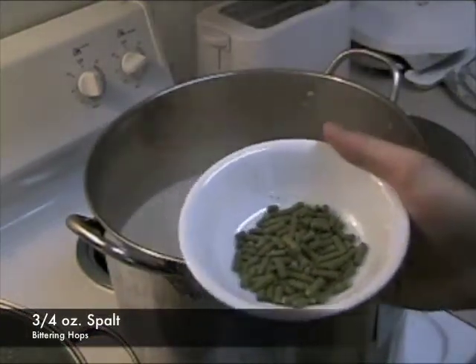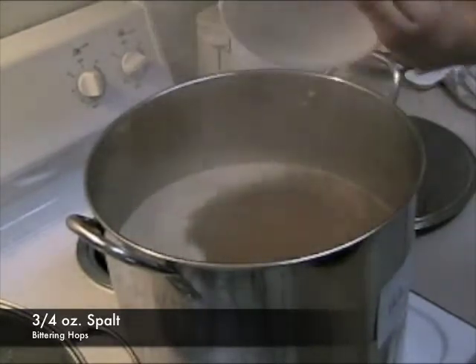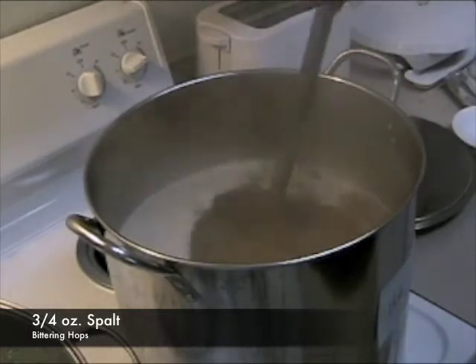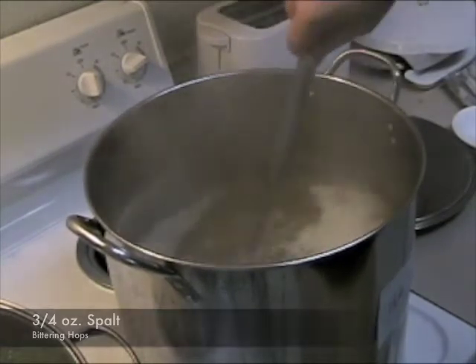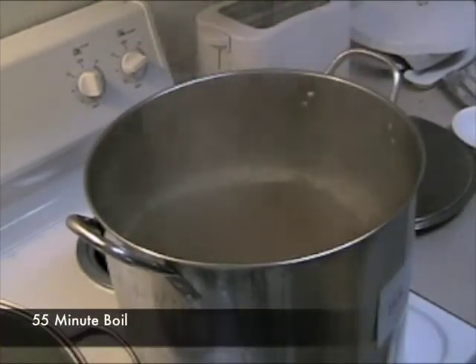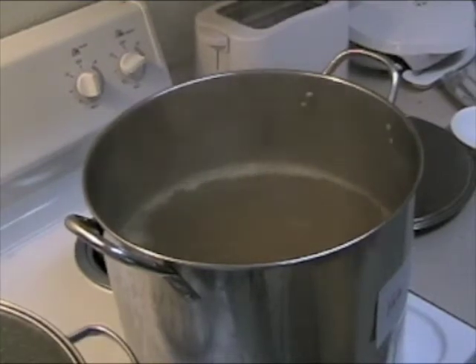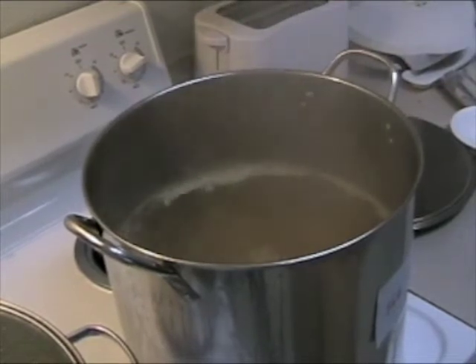We have three-quarter ounce of spalt hops. We're going to add them in as bittering hops — put them all in. Now those are hop pellets, so we won't have to actually filter anything out when we get done with this. We have our bittering hops in. We'll let it sit there for 55 minutes, and then we'll add in our aroma hops. Every seven to ten minutes we'll be coming back and stirring it because we still have all that sugar in there that we don't want to burn.